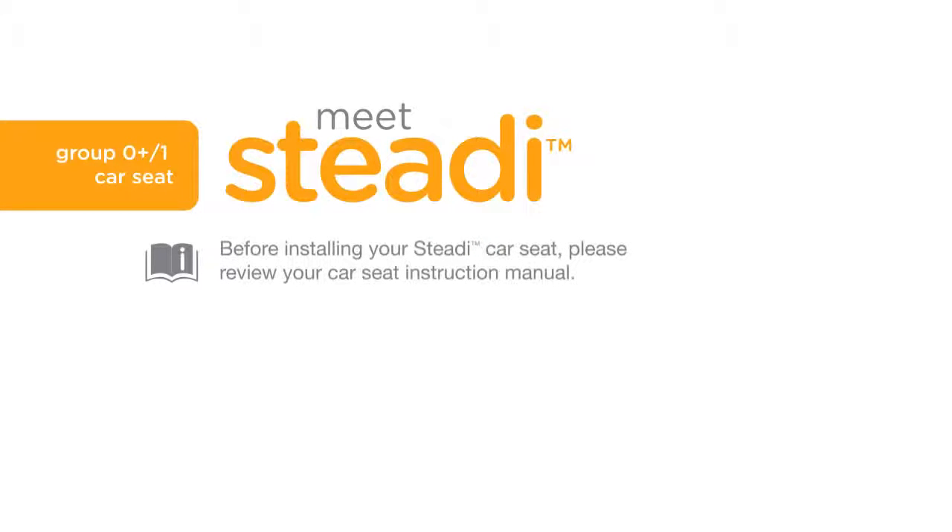Before installing your Steady car seat, please review your car seat instruction manual. Always remember to properly install the car seat on your vehicle seat before placing your child in it.